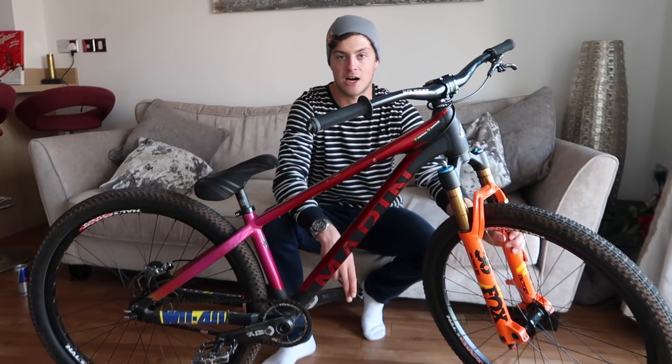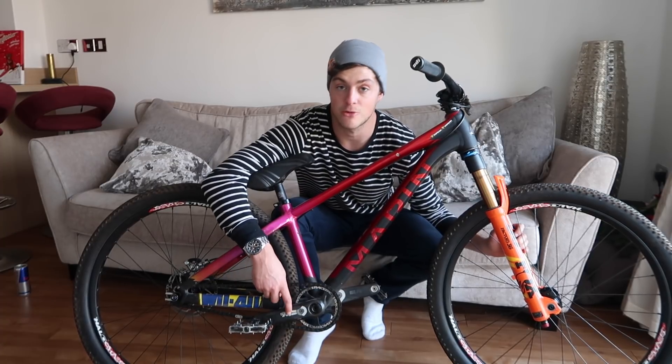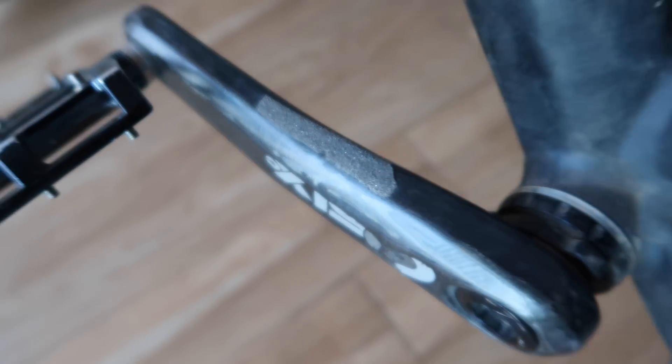I've got Race Face Carbon 6C cranks — these are 165mm long. They're a pound lighter than the cranks I had before, that's why I love carbon cranks. I put skateboard grip tape on the top of each side so when I catch tailwhips and things, you don't slip off the cranks too much.